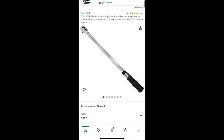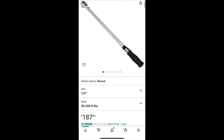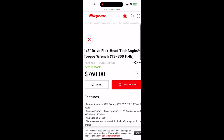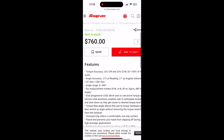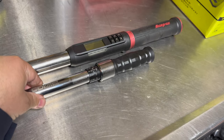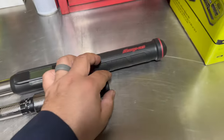The CDI torque wrench comes in at $187.99 versus the Snap-on at $476 for the equivalent version, and $760 for the digital tech angle torque wrench I'm reviewing. This CDI has a max of 300 foot-pounds while the click type goes up to 250 foot-pounds, so that's a little bit of a difference, and that may be why you have the extra leverage here.